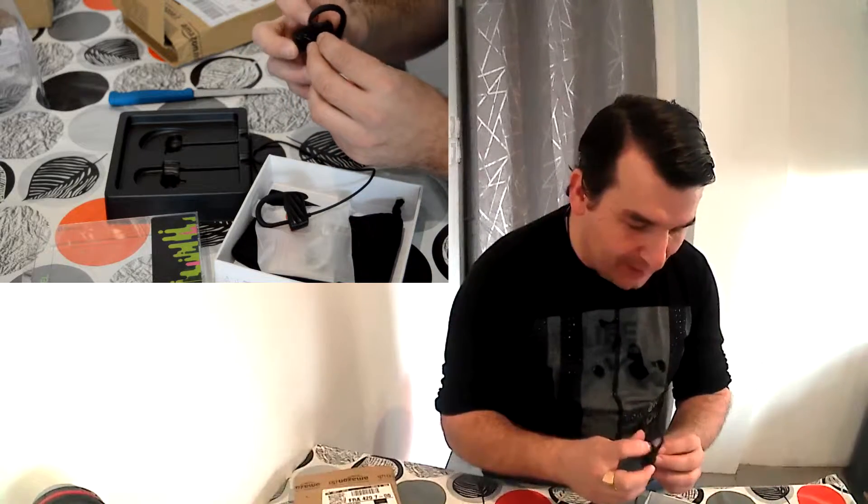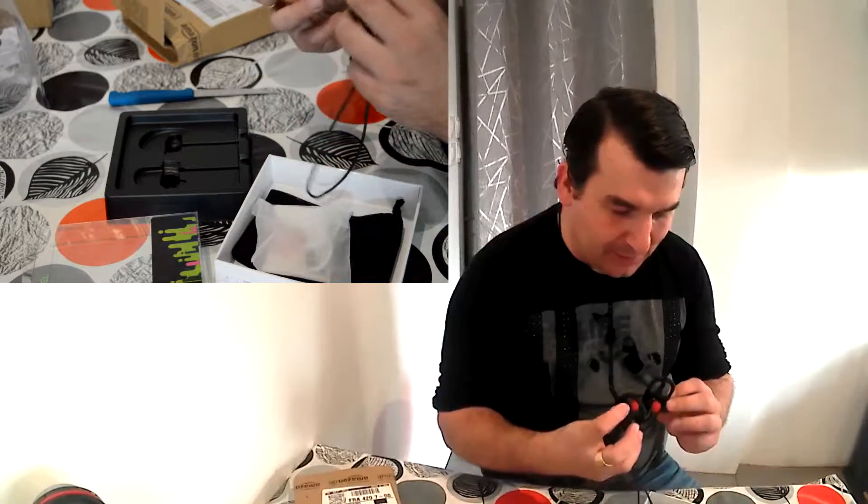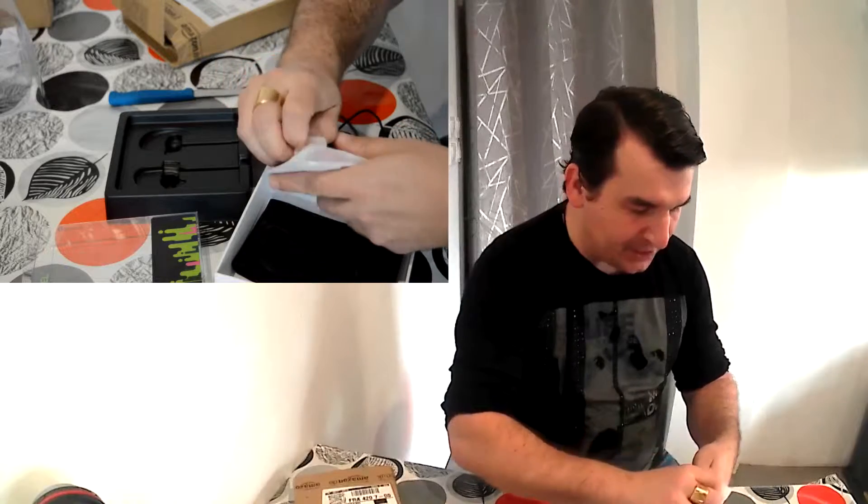Là, vous allez pouvoir monter et baisser le son. Et là, pour naviguer dans les menus à mon avis. On va venir ouvrir et délivrer avec un petit sachet.